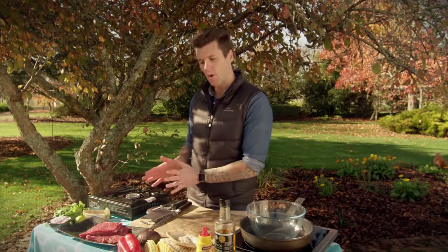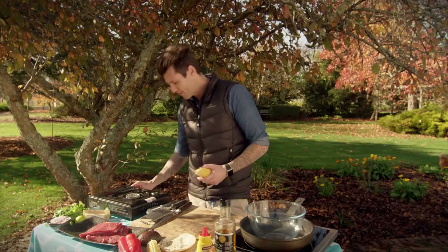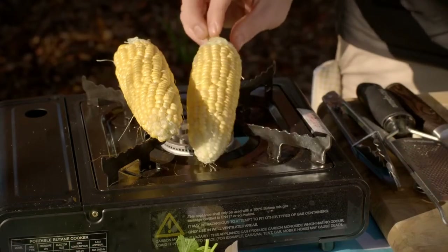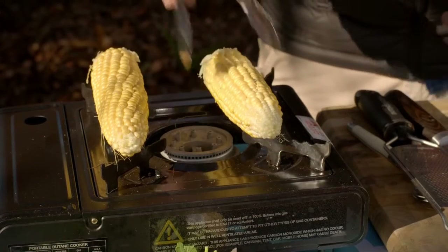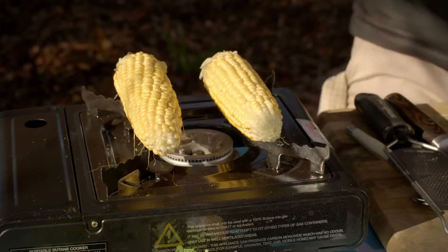First step for this little dish — and it's a quick one, from start to finish maybe 10 to 15 minutes — we're going to char up our corn. You just need a naked flame; I've got a little gas burner here. I'm going to pop my corn straight on top of the flame, and what that will do is char the outside of the corn. You want black on the outside, and then we're going to cut the kernels off and put them through our salsa.